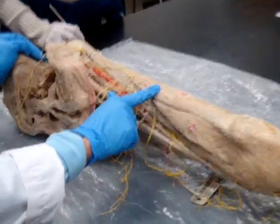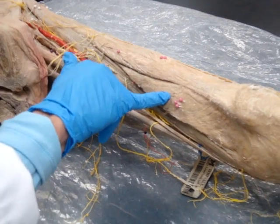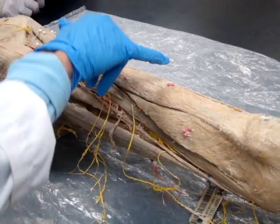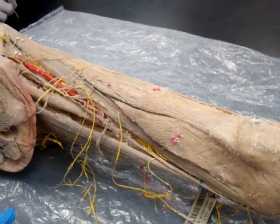What's that got to be? Quadriceps femoris. And then we've got the three muscles — one's underneath here that we can't see, but this would be the vastus medius. And then underneath would be the vastus intermedius. And then on this one would be the vastus lateralis. So those are your quads right there.